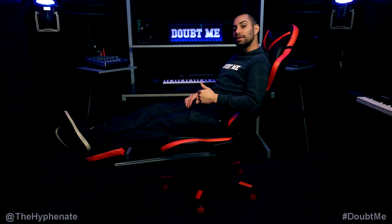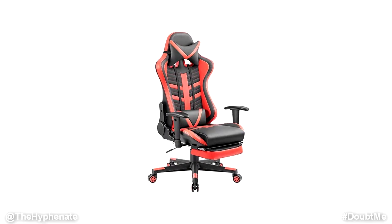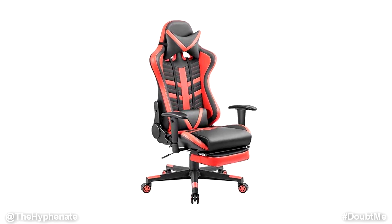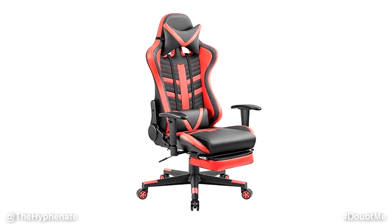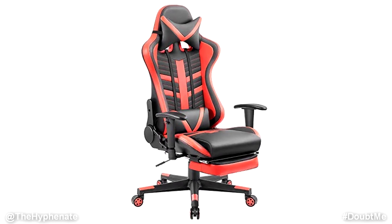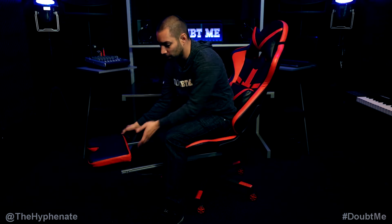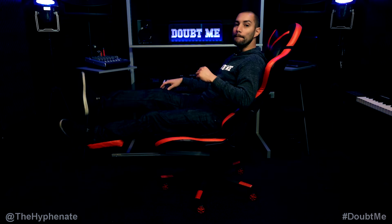Now let me talk about the features and then we'll talk about the build. This is an all-leather chair with a bucket seat. It swivels 360 degrees, has lumbar support as well as a headrest, and what I really love about this chair in particular is that it has a pretty comfortable foot rest that goes underneath — flip it back out, boom.